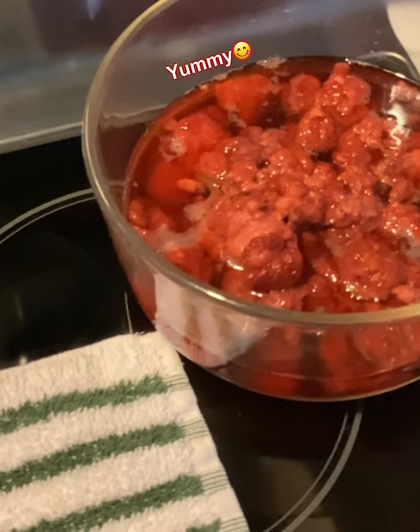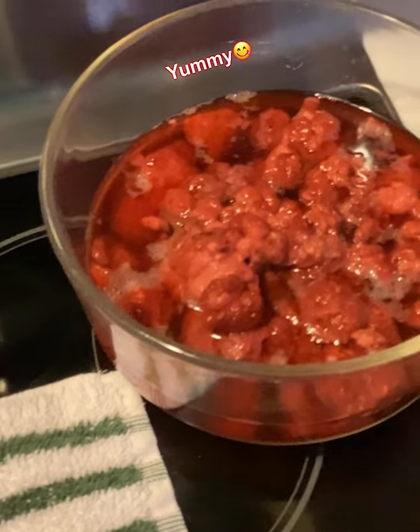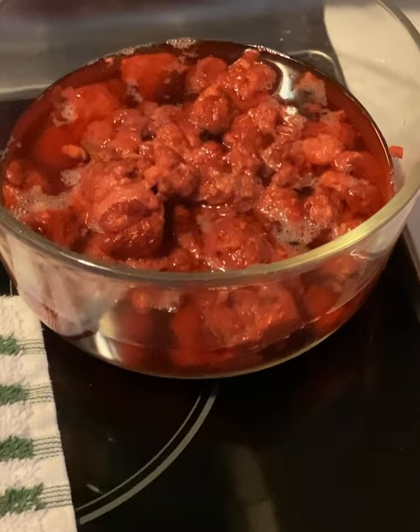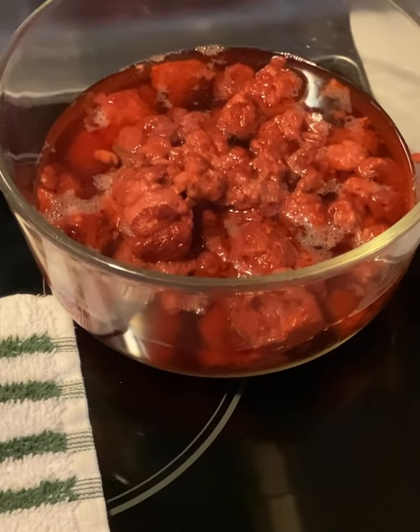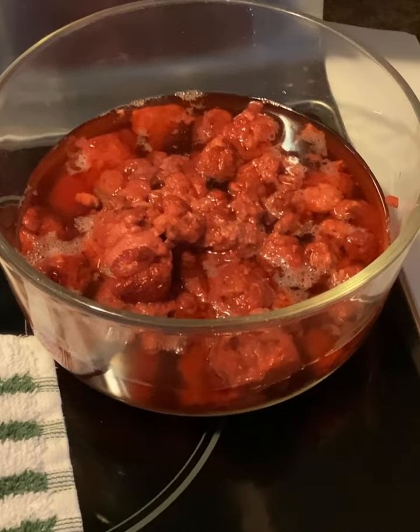Get some red raspberries — the frozen ones, unless you can get fresh ones. I could usually go out in our woods and pick some wild ones, but they're not ready yet. Drain them and then get one tub of Cool Whip and mix those together.